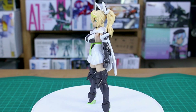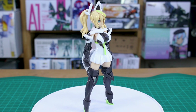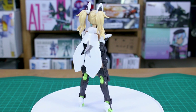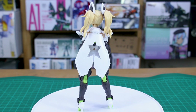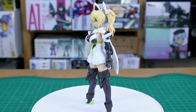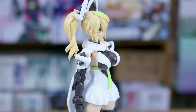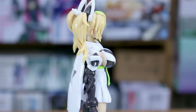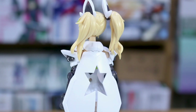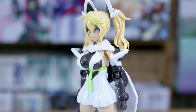Here she is all built up and standing, but she's a little tricky to stand up because she's top heavy on very tiny little high heels. You'll definitely want to use the included stand, which is much better for any posing anyway. It was a really fun kit to build - very similar to other Kotobukiya Megami Device and Frame Arms type kits, but different enough that it didn't feel like just building the usual kit. It came out looking really really nice.